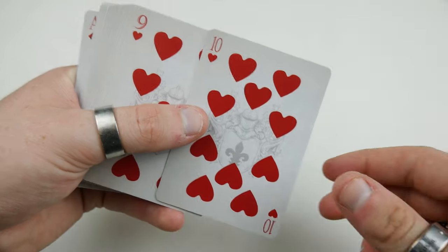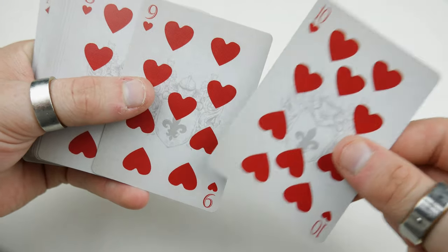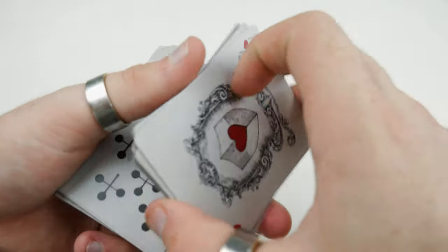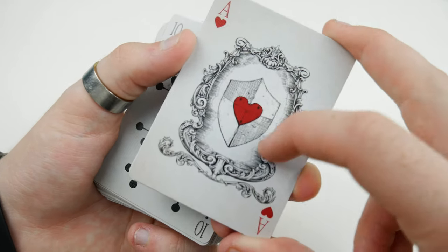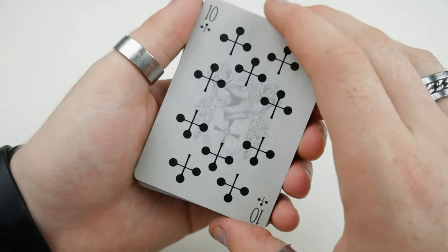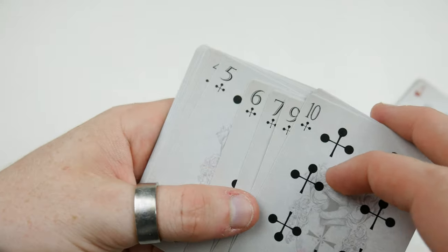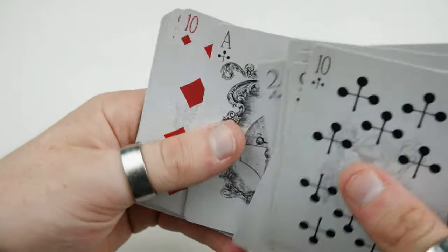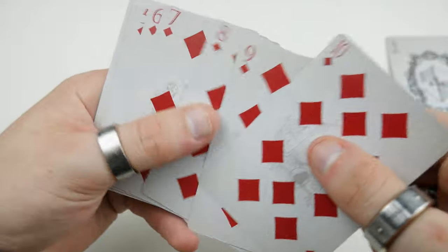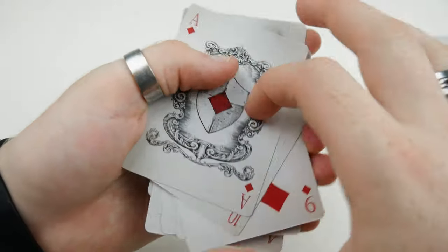Moving on to the rest of the pips — first the hearts continue with a burgundy color with reshaped, smooth-looking hearts. Then we have the big custom ace of hearts. There are four custom aces for this deck, each with a vintage picture frame and a shield design. The clubs look very unique and different — quite unlike typical clubs. Then we have the ace of clubs with the shield, and the diamonds going all the way through with chunkier shapes and the ace of diamonds.